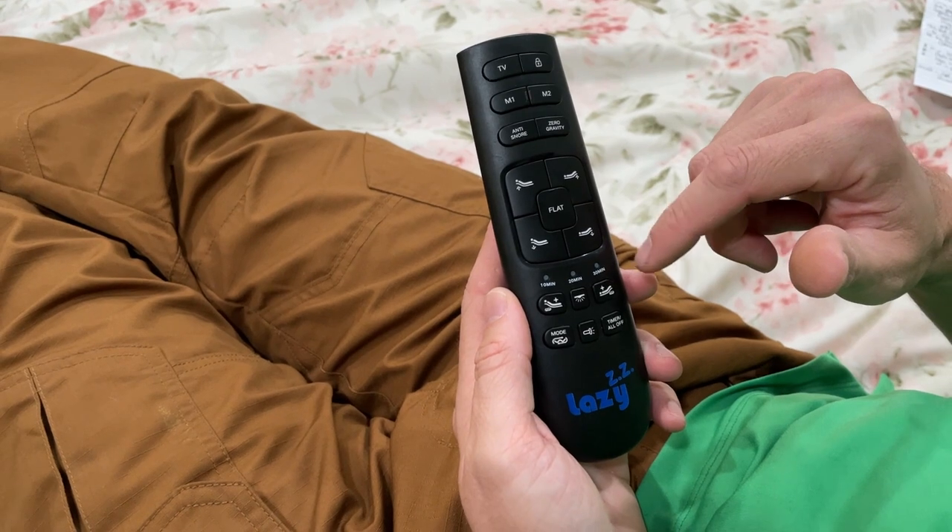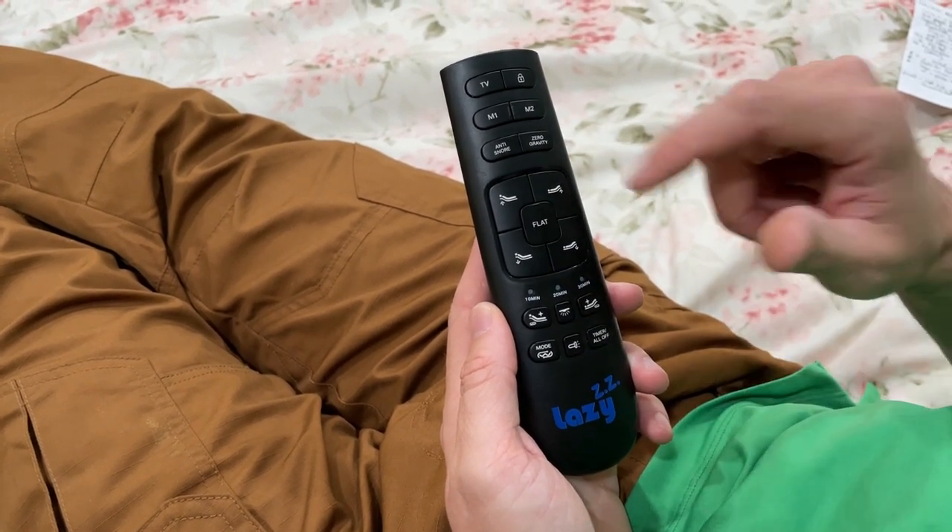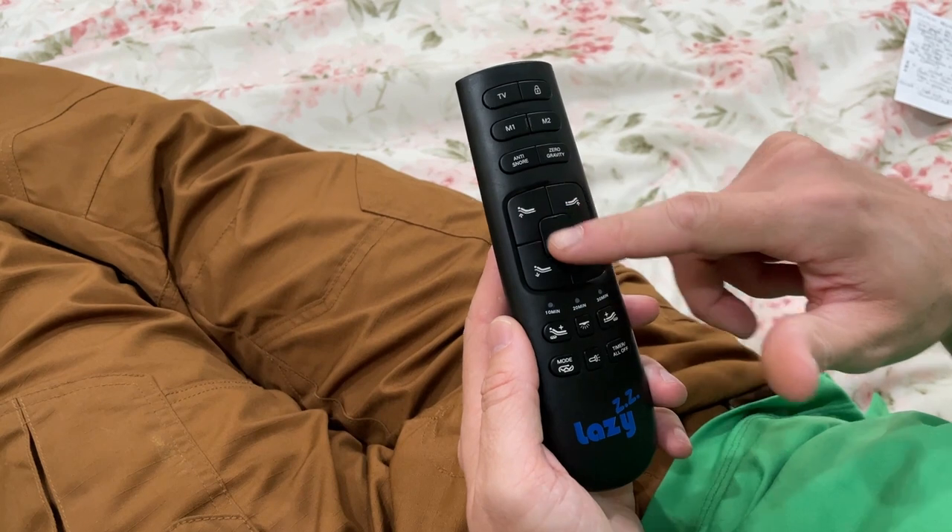There are a couple of different other memory settings that you can set, an anti-snore setting, zero gravity, and then you have the up and down positions.